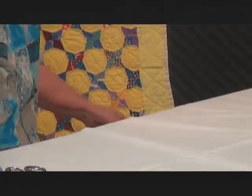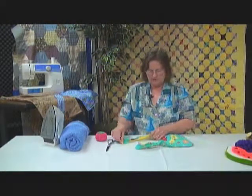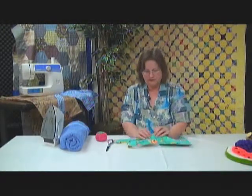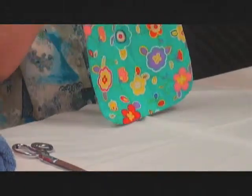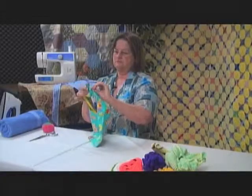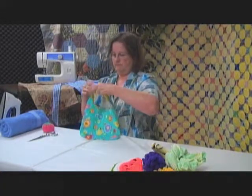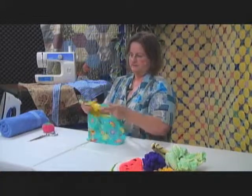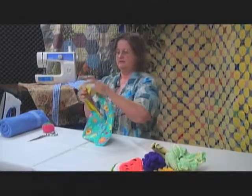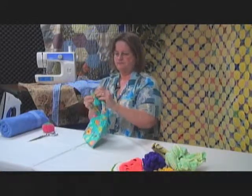Now what you can do is top stitch the whole thing, because then it has more continuity than just having a section stitched. So I top stitched it all the way around. And then you tie the top — tie it, and then you have your tote.